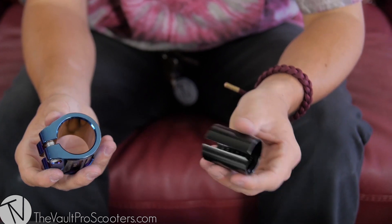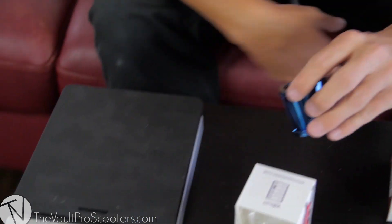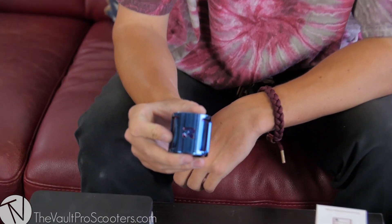It comes with a shim so you can run oversized and standard sized bars. When I weigh it right now, I'm gonna weigh it with the shim because that's what you get right out of the box. You can see it weighs about 4.5 ounces — a really really light clamp, and that is with a shim and six mil bolts. It's got a nice Root Industry logo right here on the front.